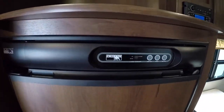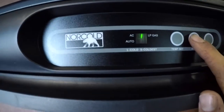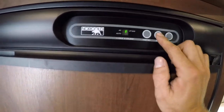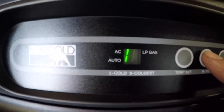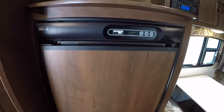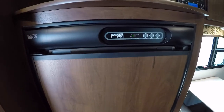For your fridge — to turn it on: when the dot is in just the corner on LP, it's running on gas, straight off propane. When you have both lines on the left, that's auto mode — your fridge will run off 110 power. If you lose power, your fridge will automatically switch back to gas, and when power comes back it'll switch back to 110.